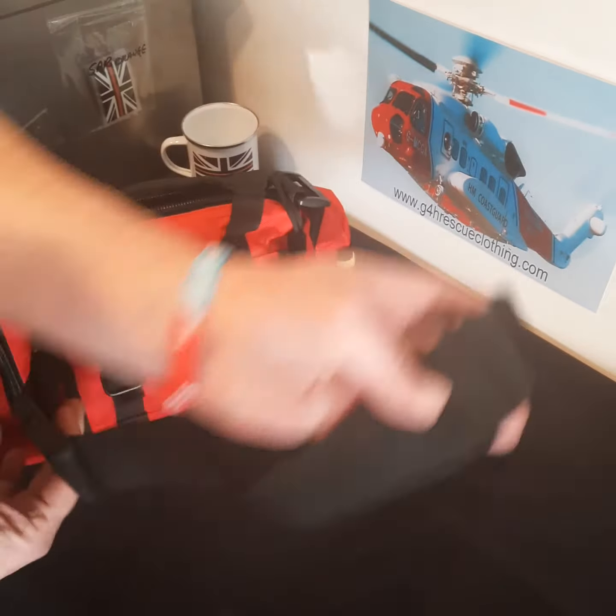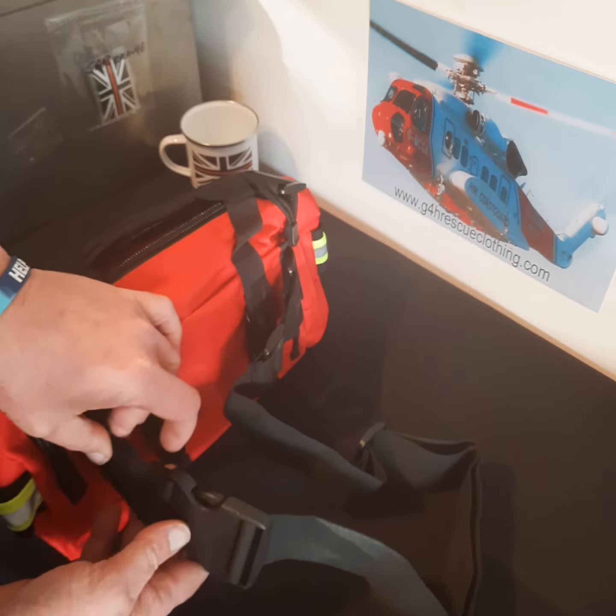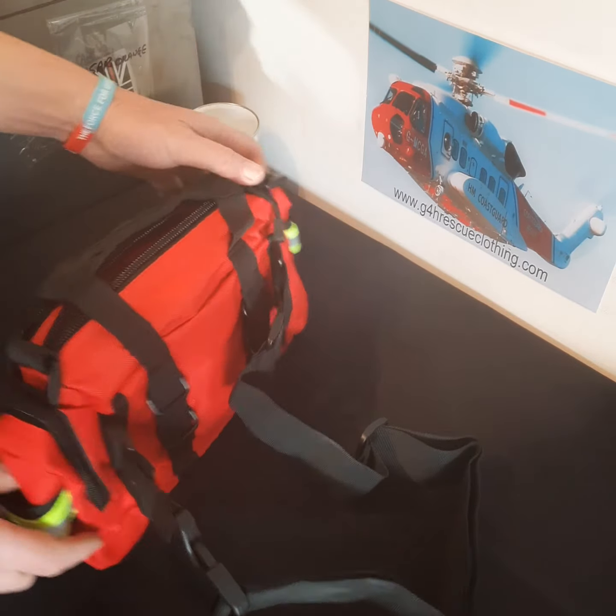And that's it as a stand-alone bag. Obviously, if you wanted to change that over to a left-hand release, it's just a case of undoing the clips and re-orientating it the other way.